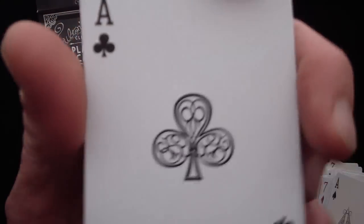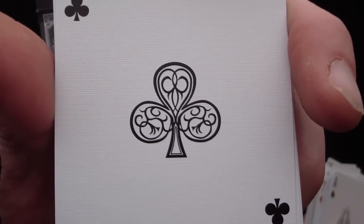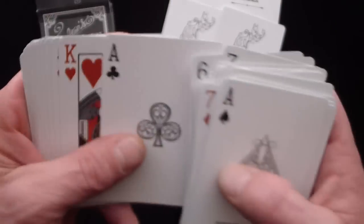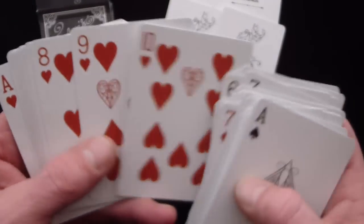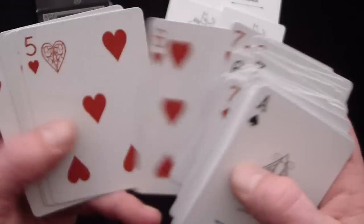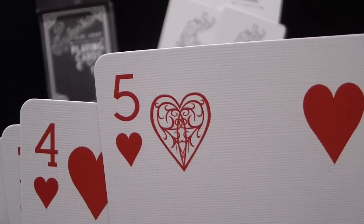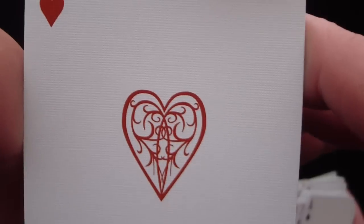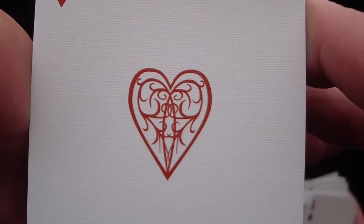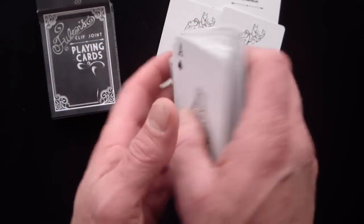Looking at the club pip — it's kind of interesting looking. Here are the heart cards — same thing: you have the one pip on each card with that kind of funny design, and then you see the heart pip. Same thing — it's just some line work. It's definitely something kind of different, and kind of cool actually.